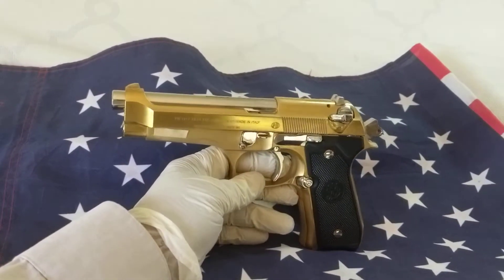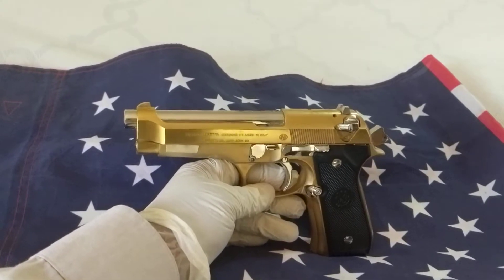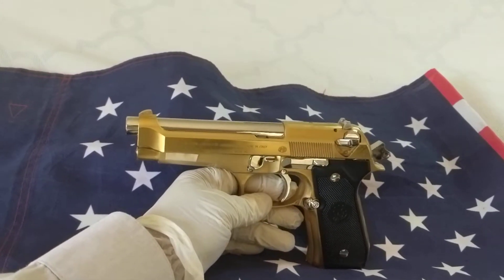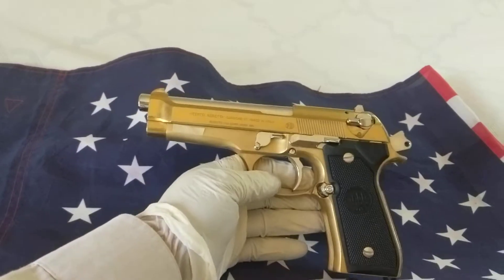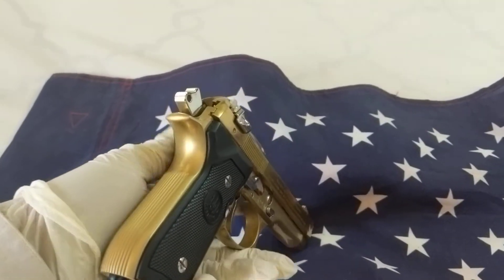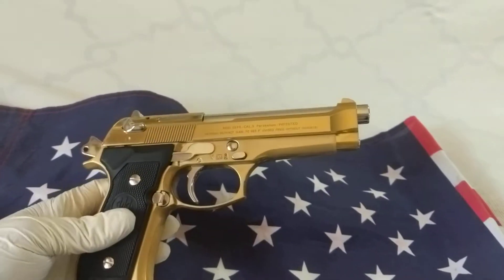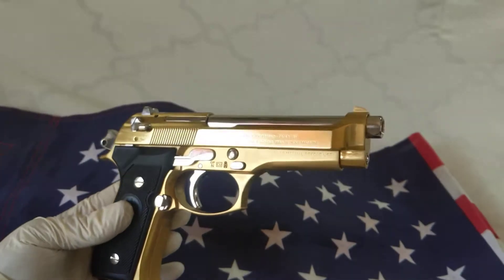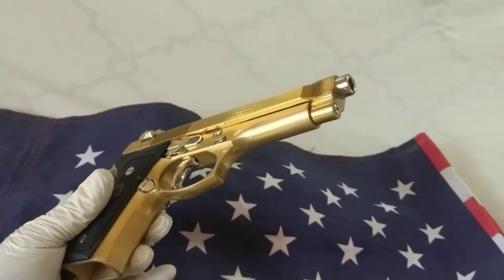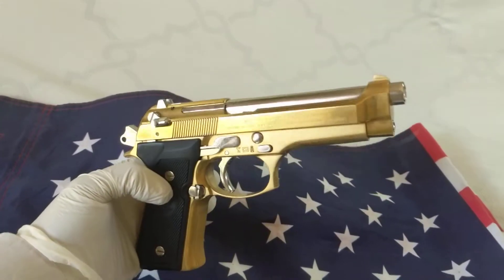This has become a collector's item. Let me see if I can get a glimpse on this pistol so you can see the reflection. Let me turn it around — today is a cloudy day, it's not doing it justice — but as you can see, it glimmers, it shines. Very beautiful, just imagine.